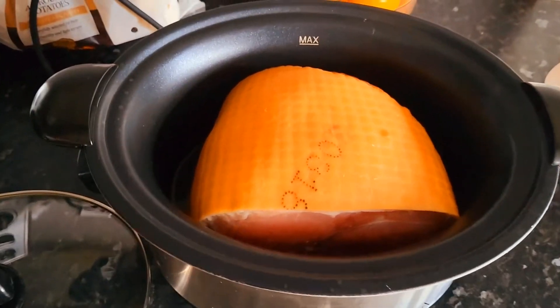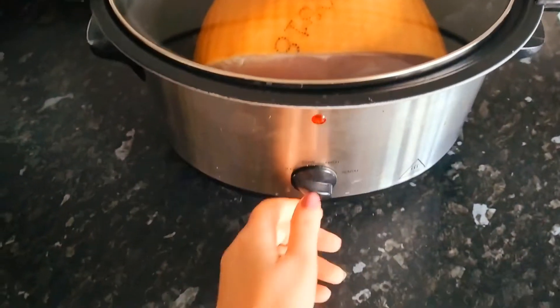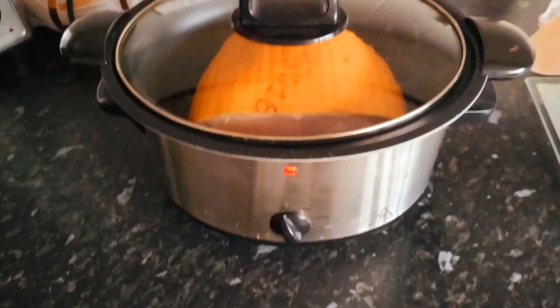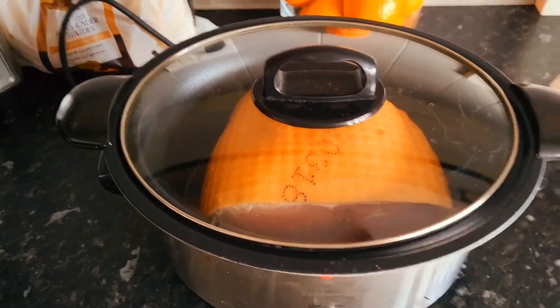So that is in, and I'm just going to put it on low for around five, six hours. Hopefully it turns out nice, so I will let you know.